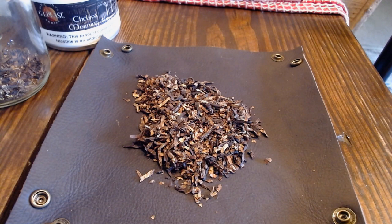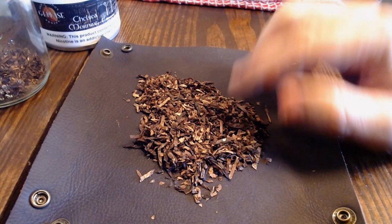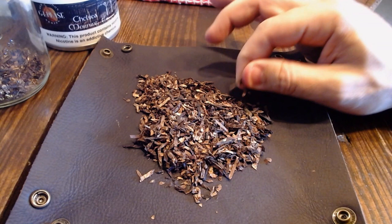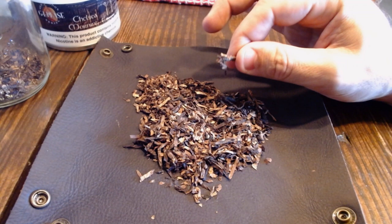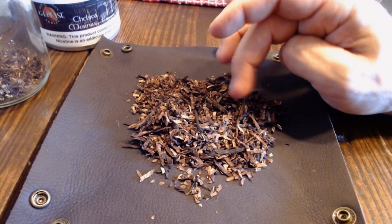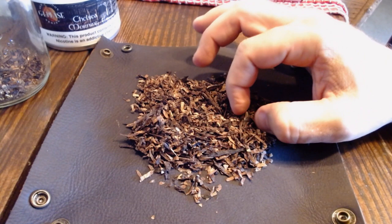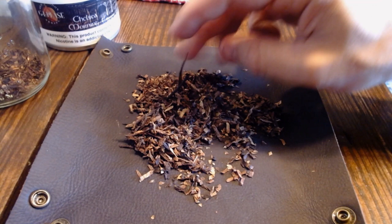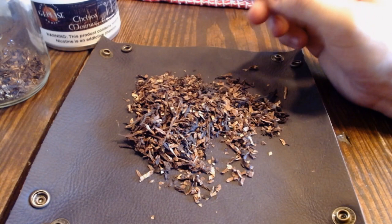Let's go ahead and get a look at the blend. Here we are with Chelsea Morning. I'll let you know up front, I'm near the end of my mason jar, so it's going to have smaller bits than usual. If you buy a fresh tin, it's going to have chunkier bits, like a broken flake. It is a mix between a ribbon cut and a kind of broken or rubbed out flake. You can see the various contents: the lighter Virginia, some of the reds that look similar to the Orientals, and then the darker bits of Latakia and Perique. It's not your typical straightforward light English blend. It comes on the drier side, though not enough where I need to rehydrate it.